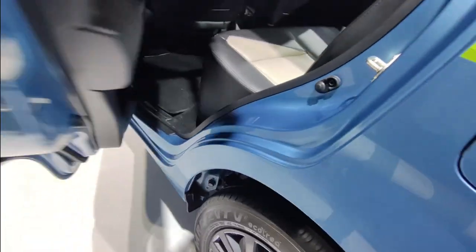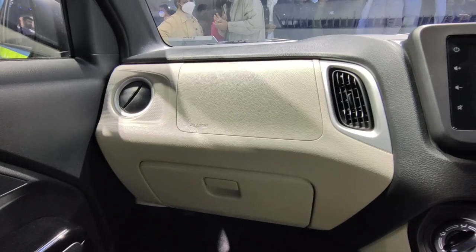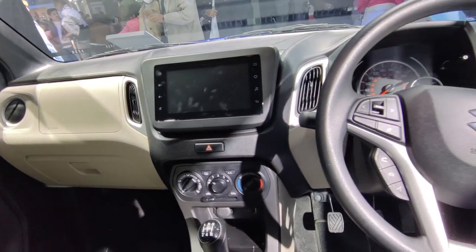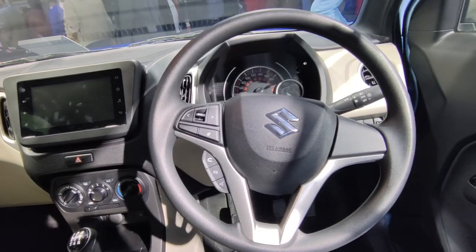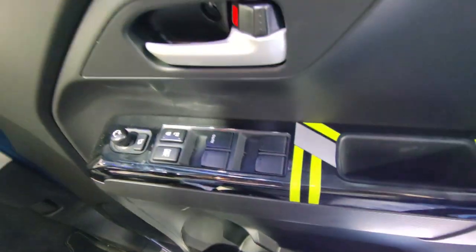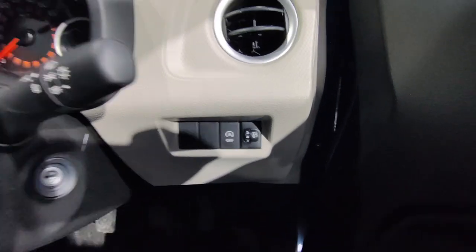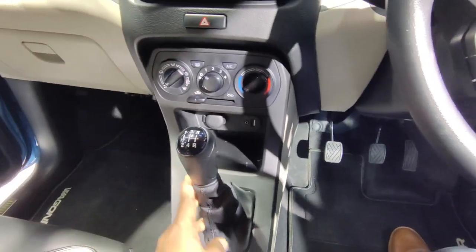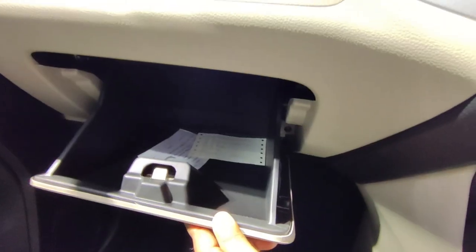Let's look at the front view of the dashboard. This is the top model. The company has given a dual-tone interior with black and white shades. If you look at the interior of the car, it is like the standard car. You will get power windows and ORVM control on the driver's side. There is also an auto start-stop feature, which is a very beneficial feature. The gear positioning is like the previous car.